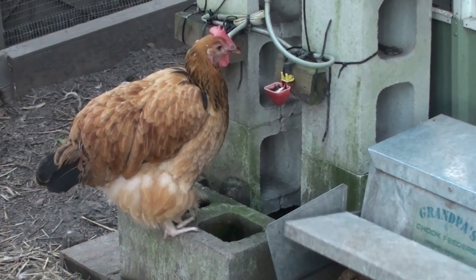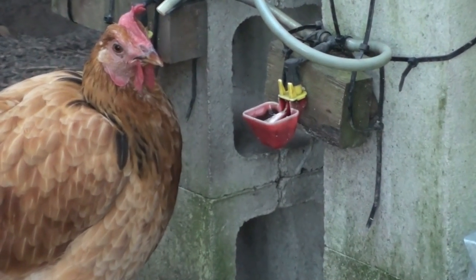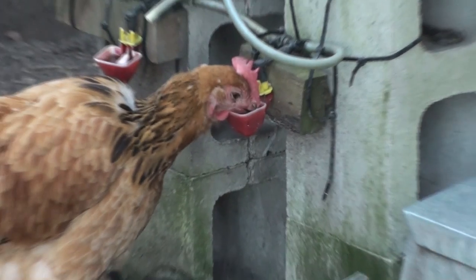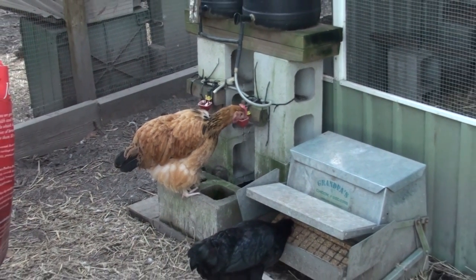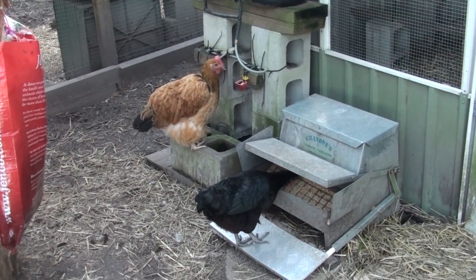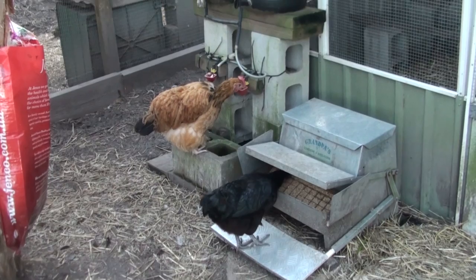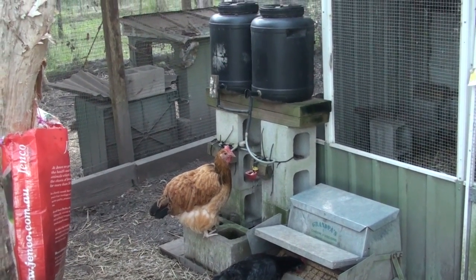I've got my duck buckets — a small one and a large one — so if any of the cup drinkers or nipple drinkers fail, there's access to open water. I have two separate drinkers and a number of open drinkers that my chickens and ducks can go to. I make sure they're all topped up and that my drinkers can hold a month or two of water.